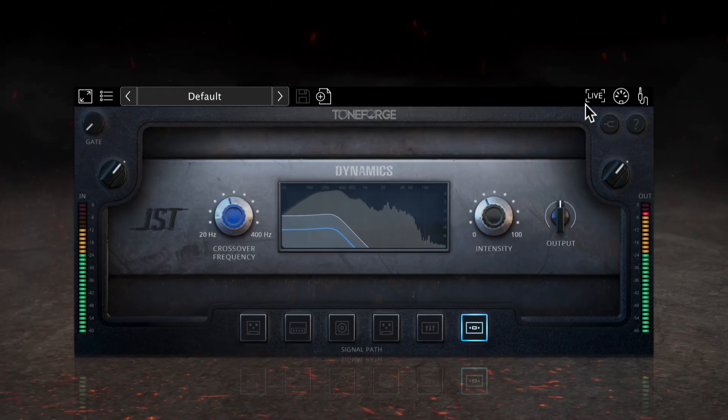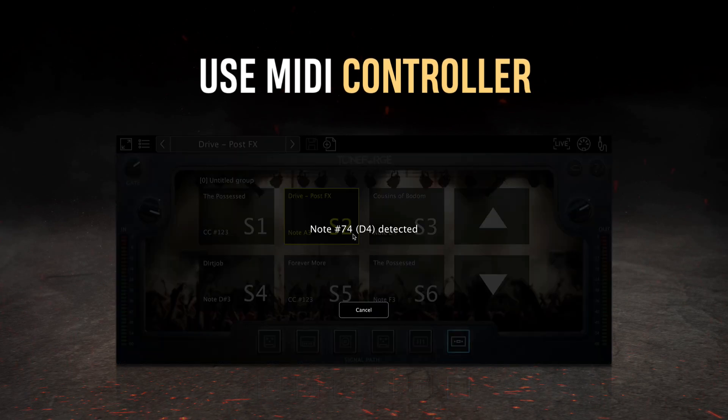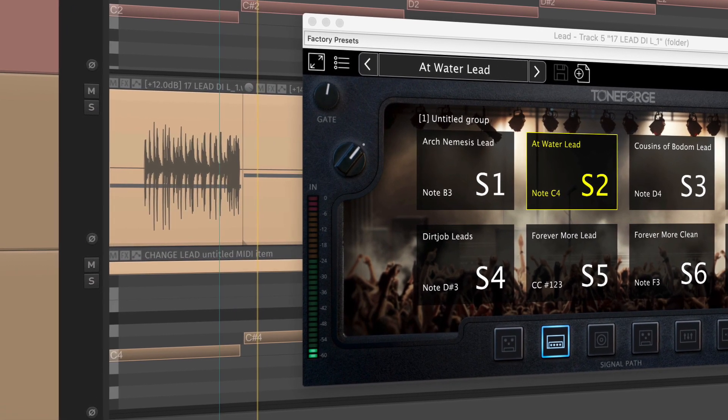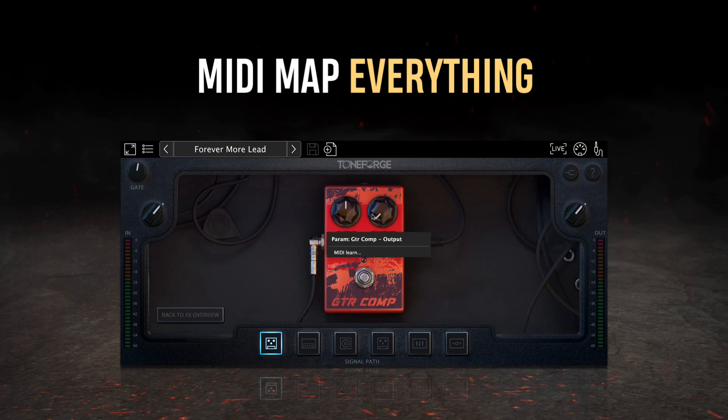Lastly, Toneforge Jeff Loomis introduces live mode to the Toneforge series, allowing users to operate the plugin in a way that's intuitive and stage-friendly. Use your favorite MIDI controller to swap between different scenes between songs, or sync the whole thing up in a session to change your tone as you play live, utilizing the power of automation. Every parameter of Toneforge Jeff Loomis can be controlled through MIDI inputs.